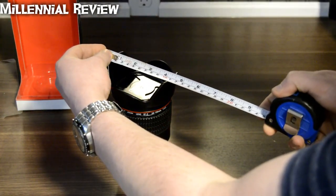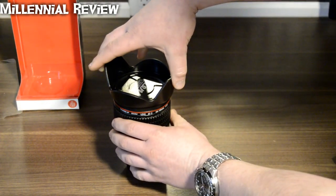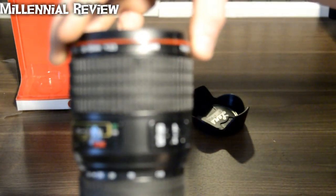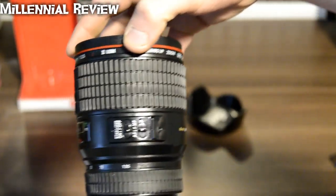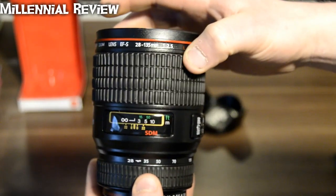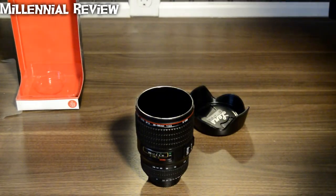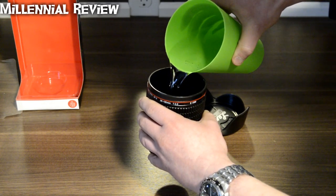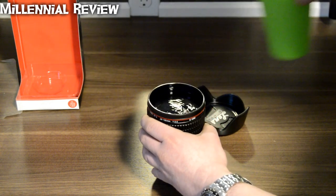Let's go ahead and see what this actually measures out to be. So it's about 7 inches tall, about 4 inches wide, and looks pretty nice. There's some good detail on it for sure. As you look through here, it's going to have all the different little settings and measurements that you might be used to with an actual lens.